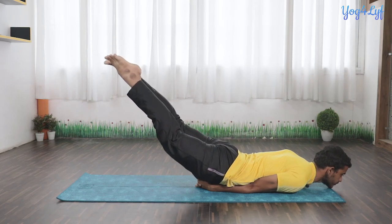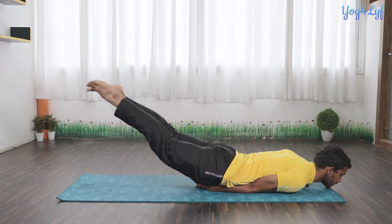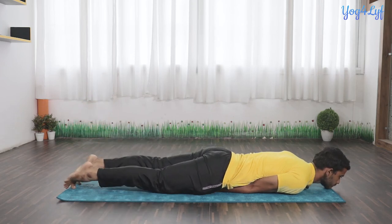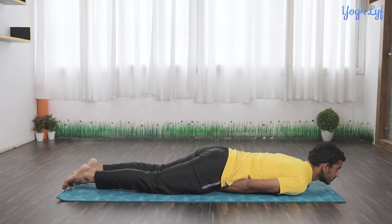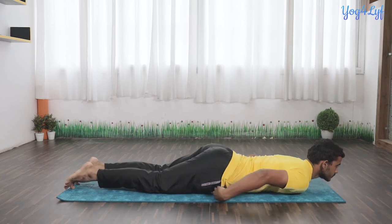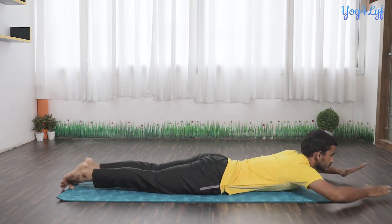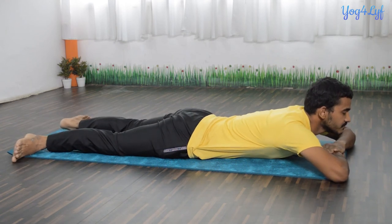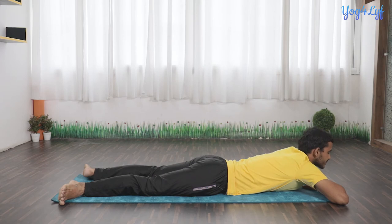Exhale and bring your legs down very slowly and gently, placing them on the floor. Bring your hands out and relax yourself in Makarasana. Inhale, exhale — take a few relaxing breaths here.